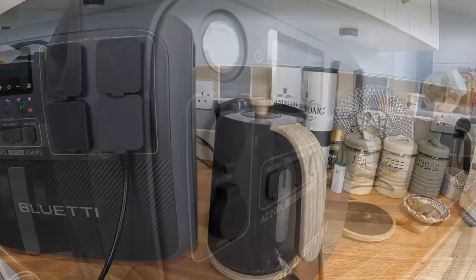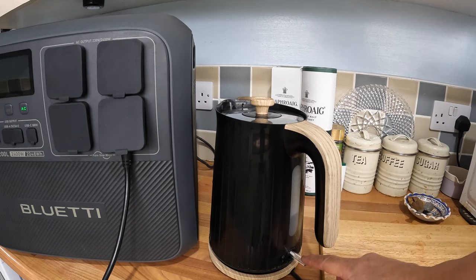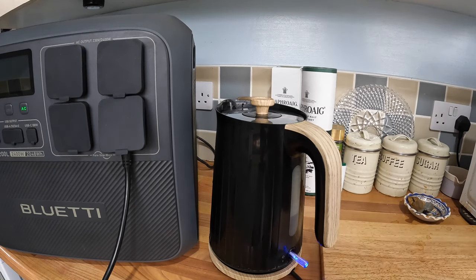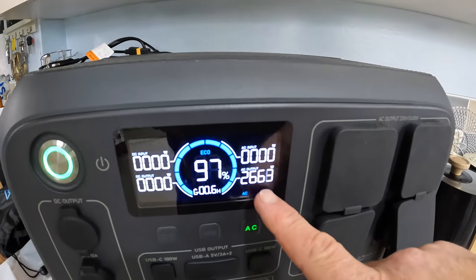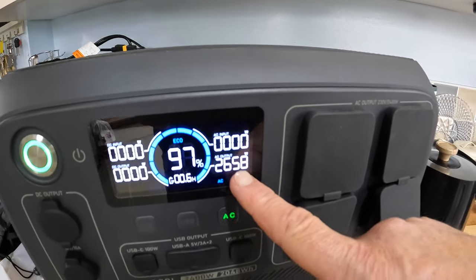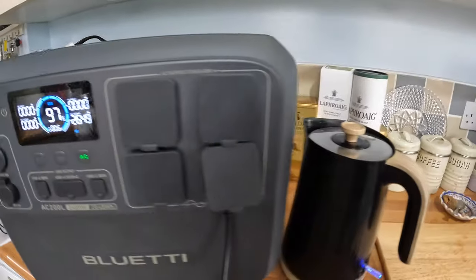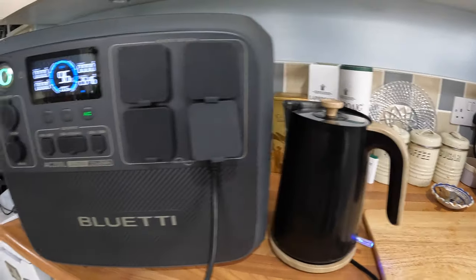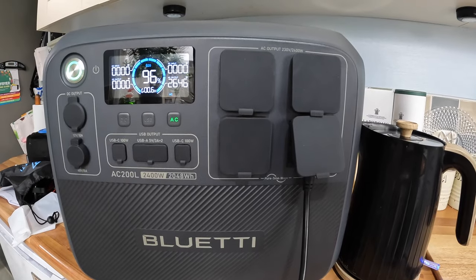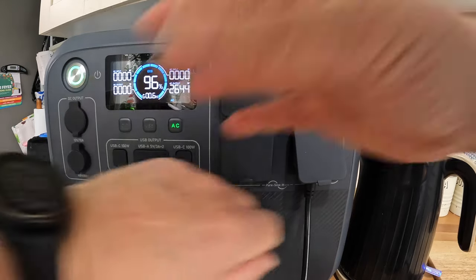Just knock that off. Here we go with the kettle — that's enough water in there for a couple of cups of tea. Let's see if it blows it up. Kettle on — that is drawing a lot of power: 2663 watts output. Remember it's rated at 2400 watts supposedly, and it's pushing out 2650. And look — it's boiling that kettle no problem. Beast! It's gone down two percent. We'll come back when it's boiled. Started at 17:05.